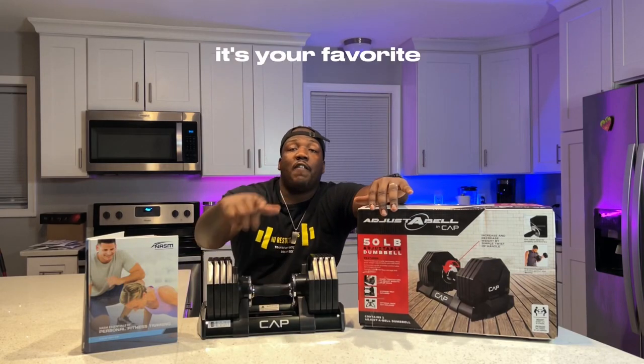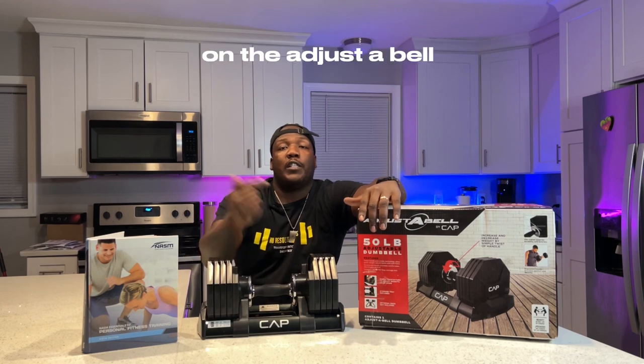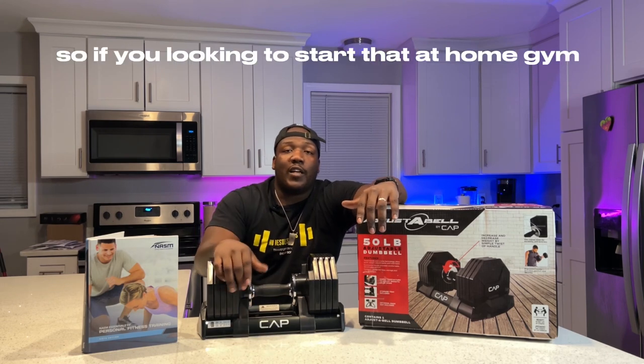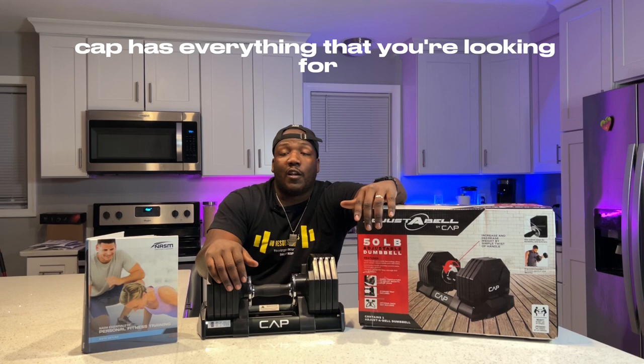What's up, New Results Fit fam? It's your favorite personal trainer, Terrence Richardson, coming at you today with a product review on the adjustable dumbbell made by Cap. Cap is one of the leading distributors in fitness equipment, so if you're looking to start that at-home gym or commercial gym, Cap has everything that you're looking for.